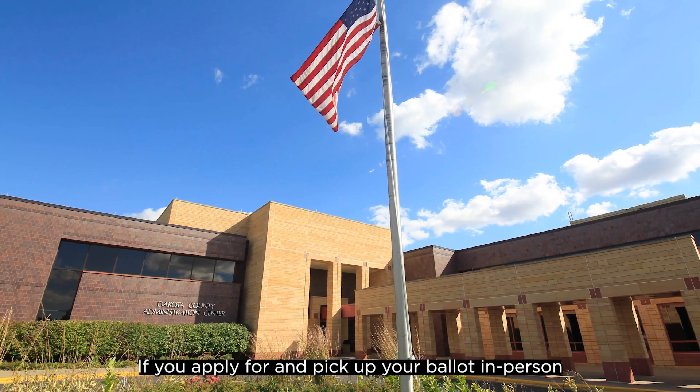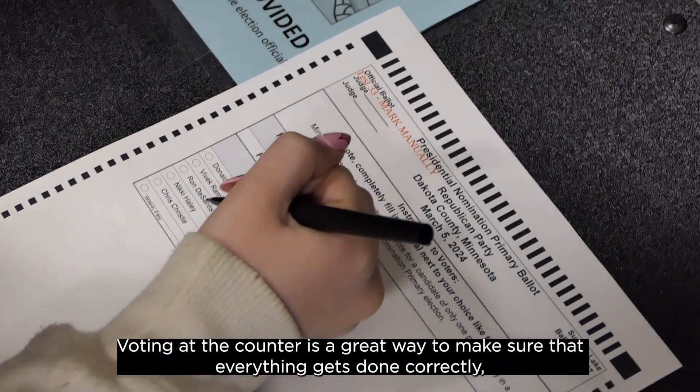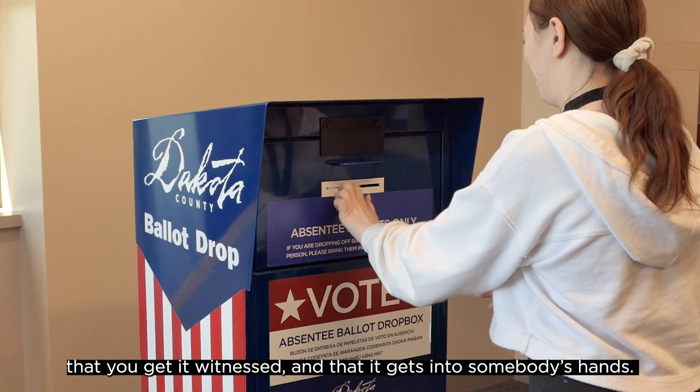If you apply for and pick up your ballot in person, you can fill it out on-site and turn it in right away. Voting at the counter is a great way to make sure that everything gets done correctly, that you get it witnessed, and that it gets into somebody's hands.